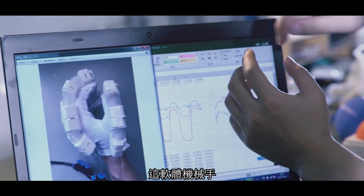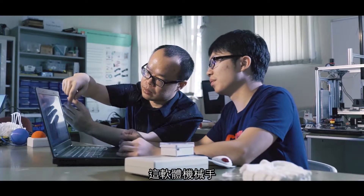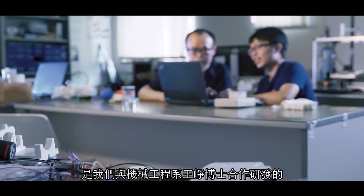We developed this soft robotic hand in the lab of Dr. Wang Zhen from Mechanical Engineering.